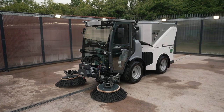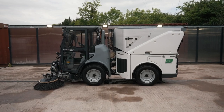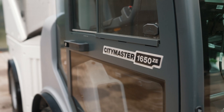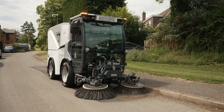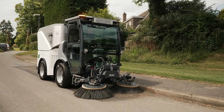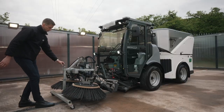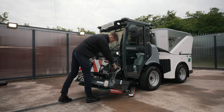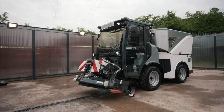The CityMaster 1650ZE is an all-electric multifunctional vehicle with a gross vehicle weight of 3.5 tonnes, allowing it to be driven on a standard driving licence. Changing between attachments is simple, with a tool-free changeover taking a single operator less than 5 minutes with no heavy lifting.